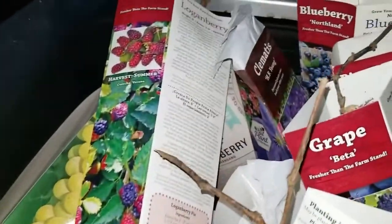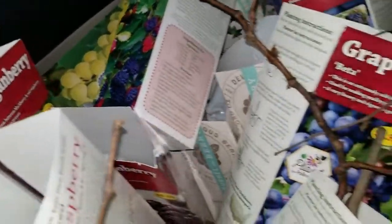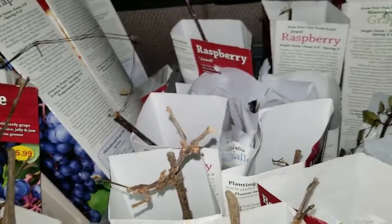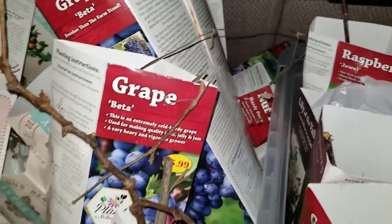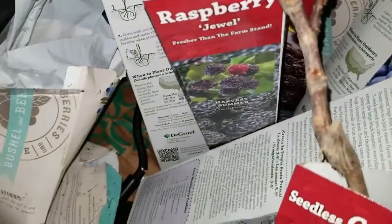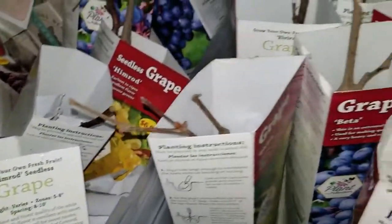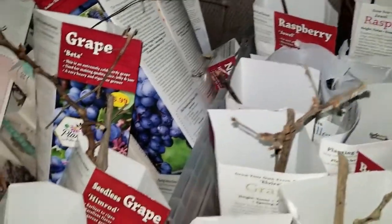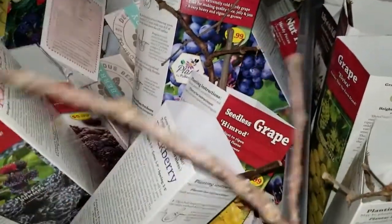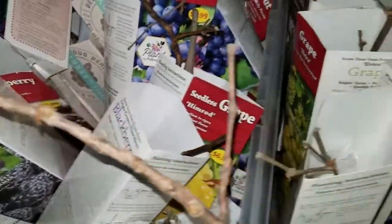So we dragged all of these out. There are a few flowers, but most of them are grapes, loganberry, raspberry, blackberry — there's even a pecan tree and a kiwi, and I've already got some kiwis in the yard. We were down to the last of it; there might have been three in the way back of the dumpster, but my back was hurting, I was tired, and my daughter was trying to get the rest of them.